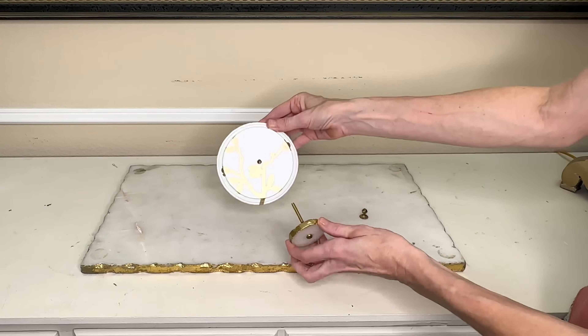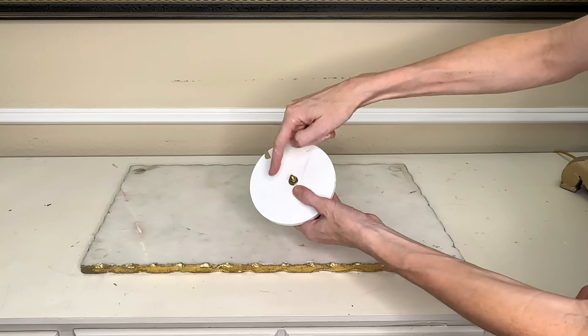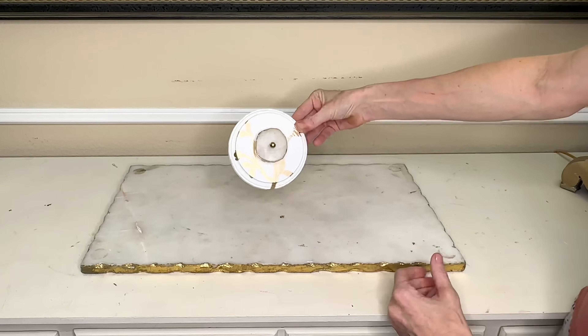Now that the vinyl is in place on the lid, I can get my marble knob and place it in the center. I put the washer and the nut on the back to hold it firmly into place.